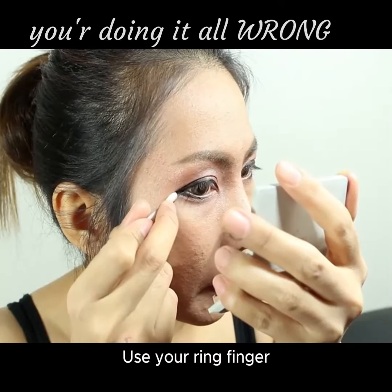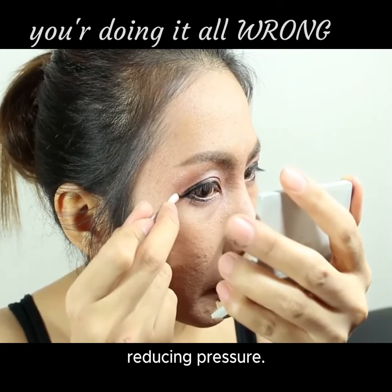Applying eye cream: use your ring finger to apply gently, reducing pressure on the delicate skin.